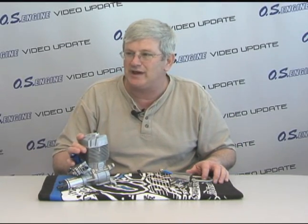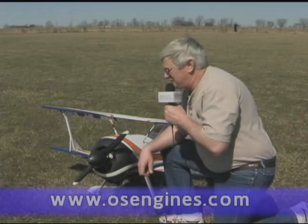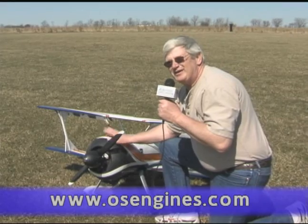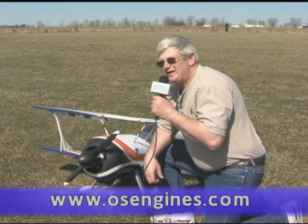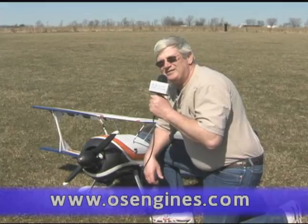We've been talking about the huge performance this engine has, so let's head out to the flying field and see how it really performs. We've got the GT55 mounted in a Pitch Python test bed here, and we are ready to get it in the air. Let's get it started up and have some fun.